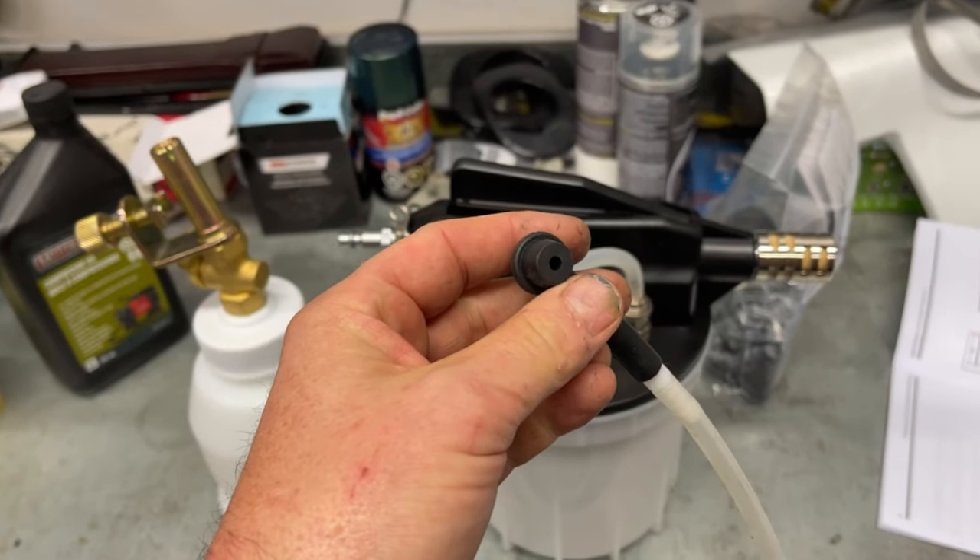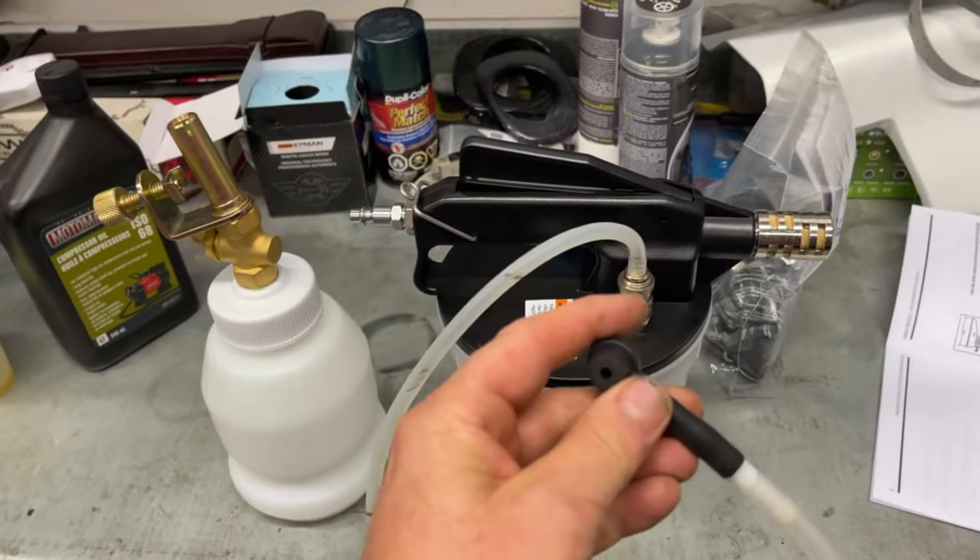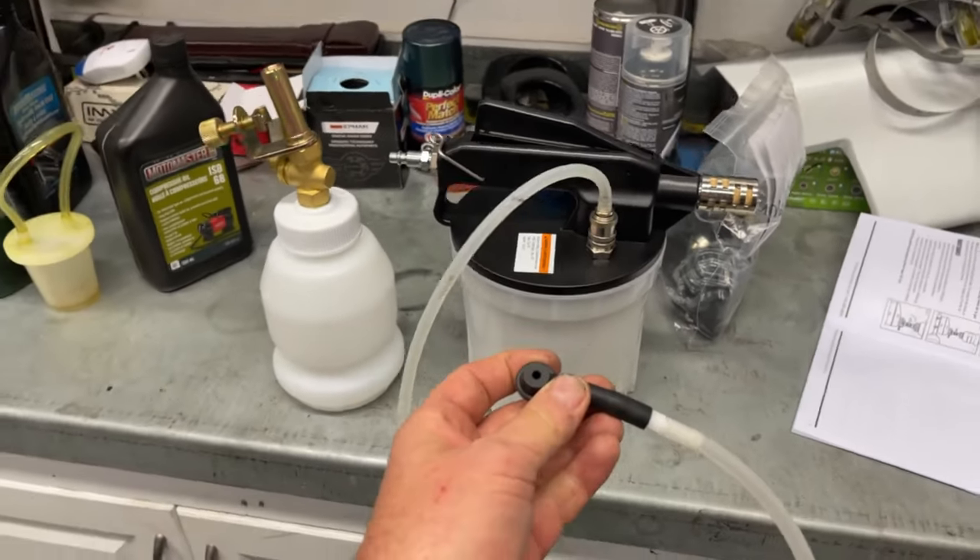So you don't need that partner trying to push the pedal all the time, which is usually your significant other. She's probably very appreciative that I've replaced her with this.